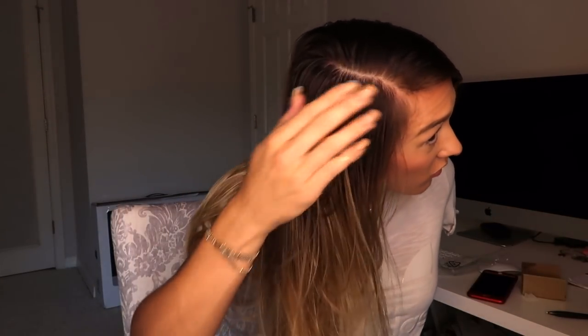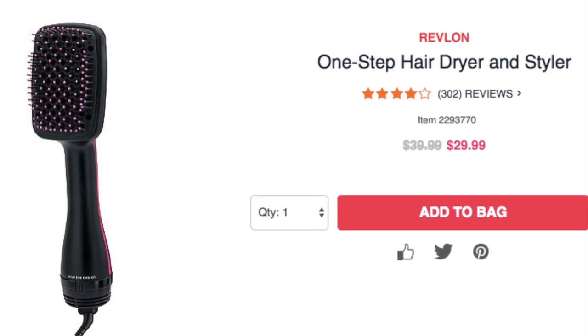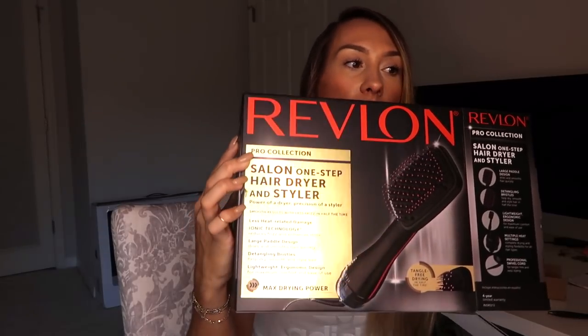My hair might look a little greasy because I don't think I rinsed my conditioner out well enough, but I think it's actually dry — it just looks wet because it's greasy. But this thing just dried my hair in like five minutes — I'm impressed. I think it was like $50. I had no product in it and it feels so smooth, and not as dry as it does when I blow dry with a normal blow dryer. I would 10 out of 10 recommend this — the Revlon Pro Collection one-step hair dryer and styler.